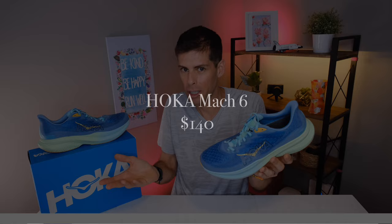The Hoka Mk6 will cost you $140, and I will place a link to it in the show notes below in case you want to pick up a pair. That's a pretty good price. I know our perception is skewed because the cost of running shoes keeps going up, but at this point in time $140 seems like a good deal for this type of shoe.